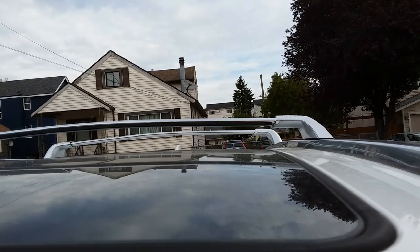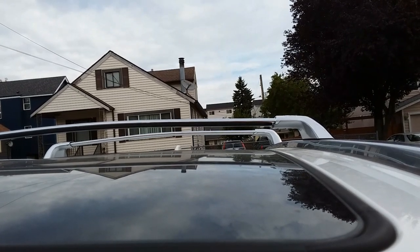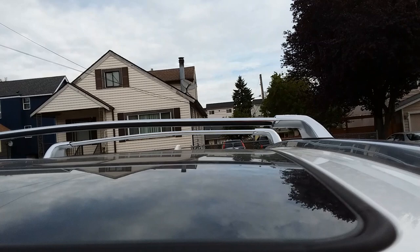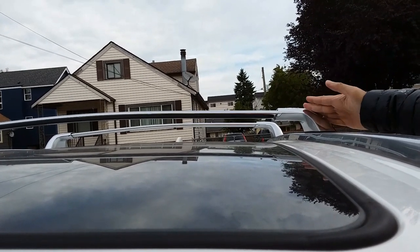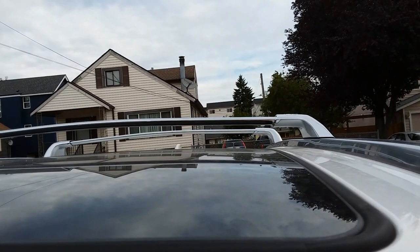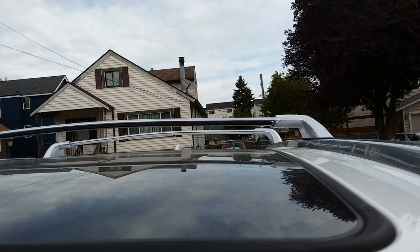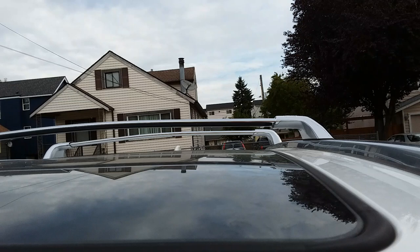I got these because not only were they far cheaper than OEM, but they look more stylish. This portion right here just looks more angled — it has more curvature to it, whereas the OEM looks more like a box. The cross rails may sit a little bit higher, which is why I wanted to show you what it looks like with the moonroof fully retracted, so you can tell if it has enough clearance or not.